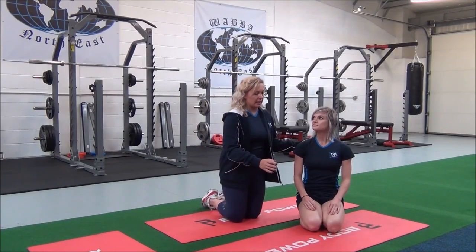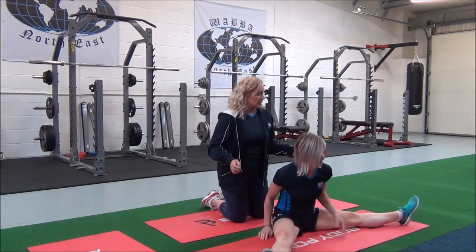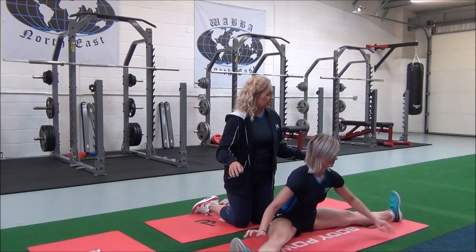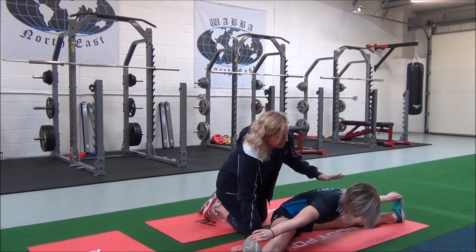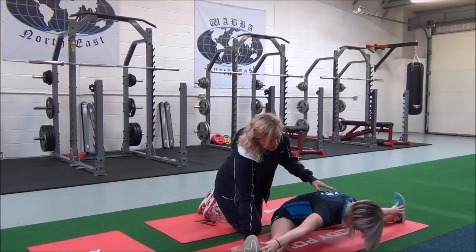Jasmine, sit down and take your legs as wide as feels comfortable. Hold onto the ankles or the foot. Dorsiflex the feet. Then breathe in, and as you breathe out, apply the stretch just to the point that feels comfortable.